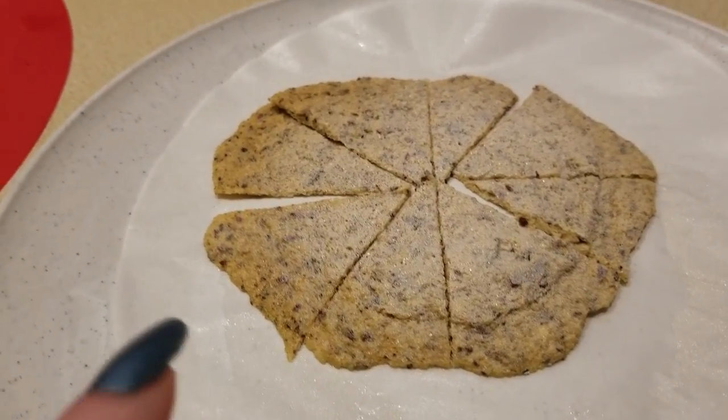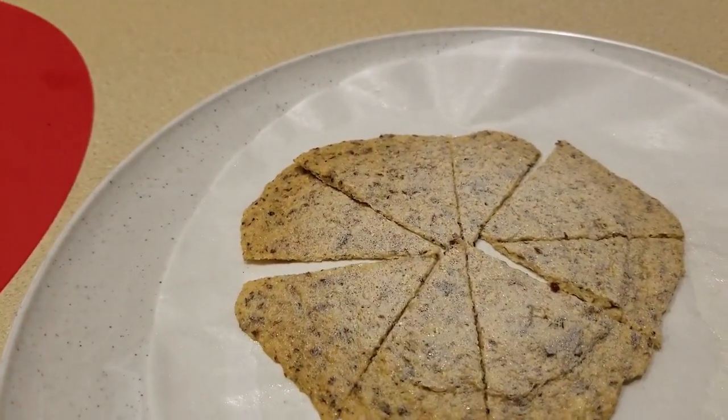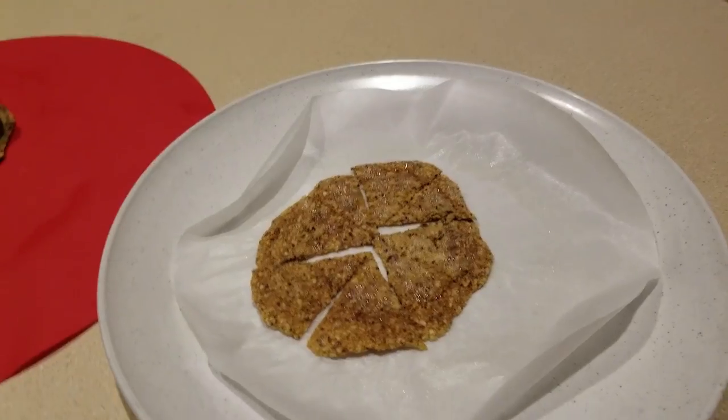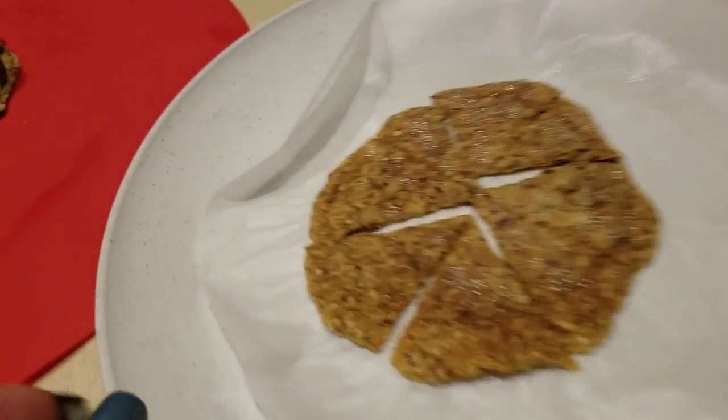One bit of critical information: I did go ahead and score these into eight pieces. I'm going to put this in the microwave — again, two minutes.